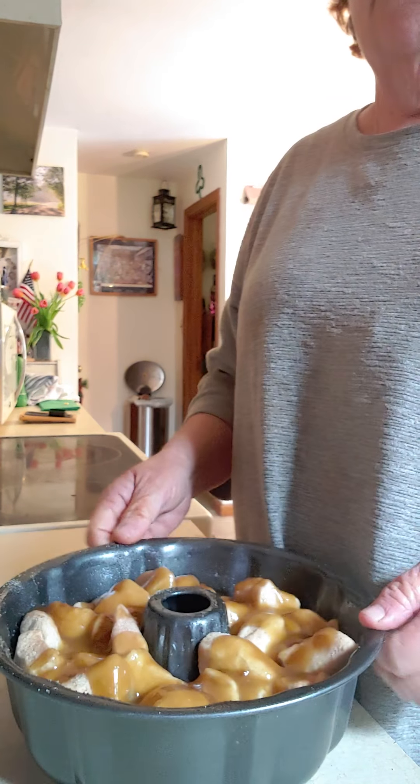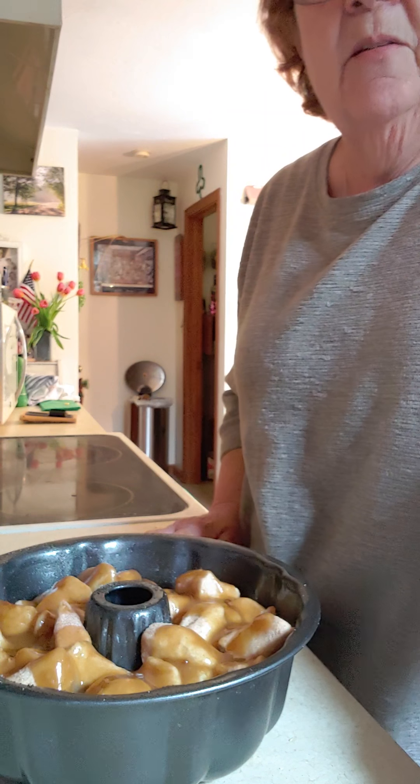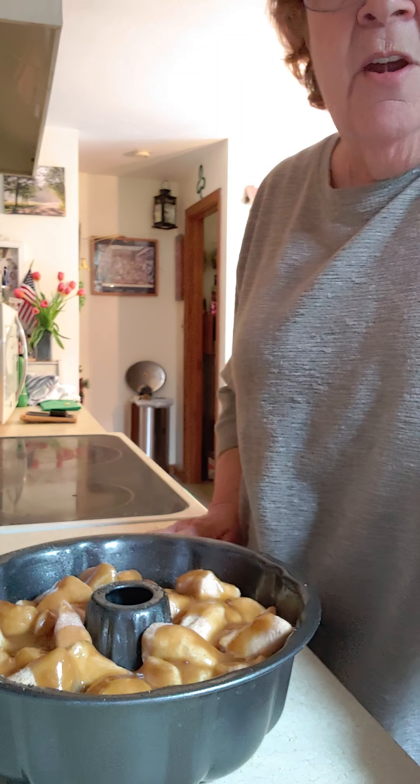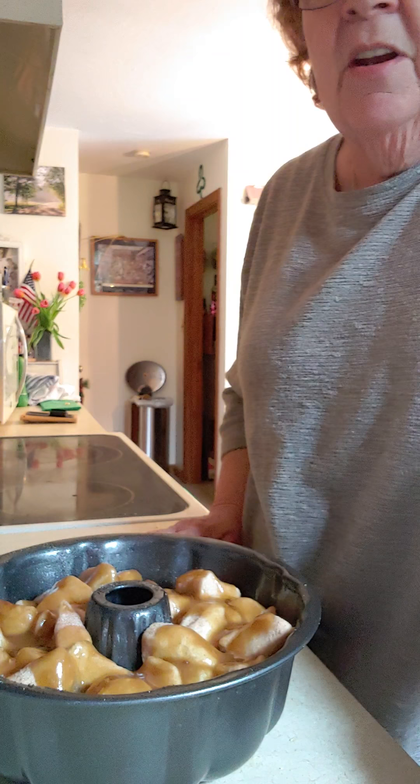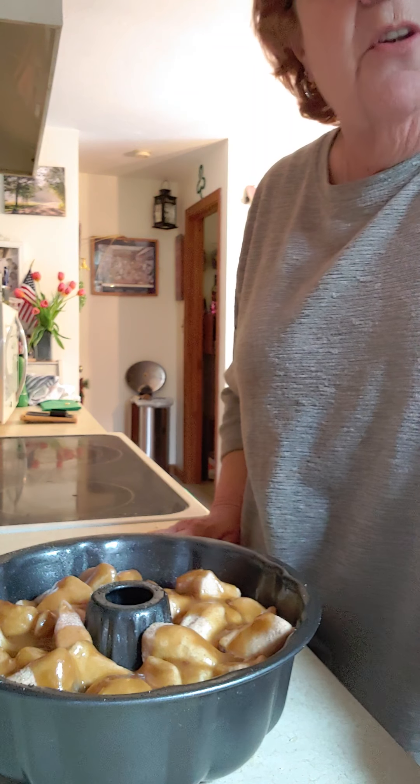I'm going to bake this for at least 40 minutes. Hope you're having a great day — be kind, be nice, say something nice to your mom or your dad or your siblings today. Everybody's in the same position as you are, so let's make it as pleasant as possible. I miss you guys and hope to see you soon.